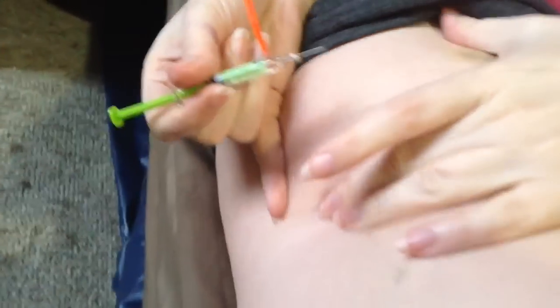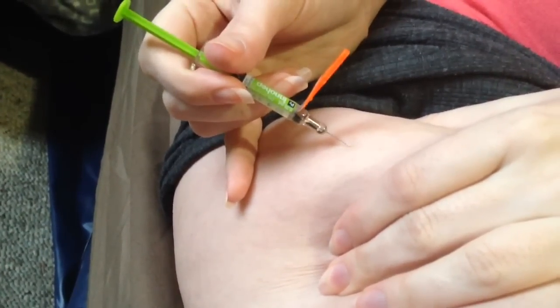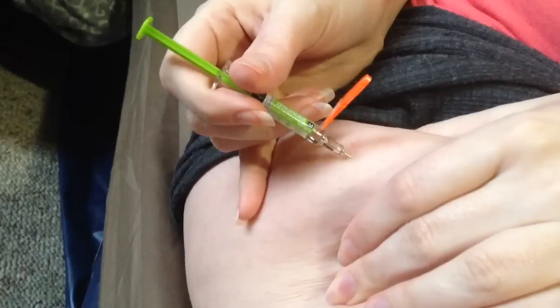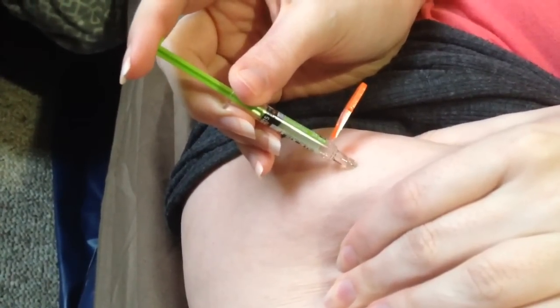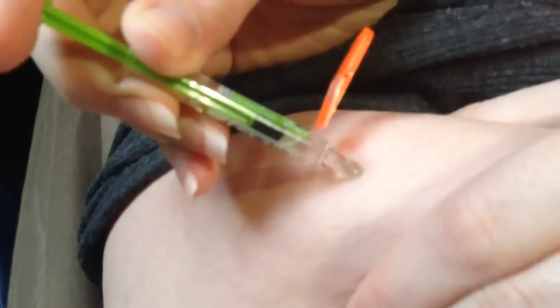So what I have to do is go in on a 45 degree angle because you try to get it into a fatty part. You just go in. Ow. And then push. Which is surprising because normally this hurts more.